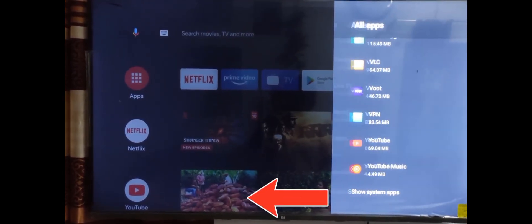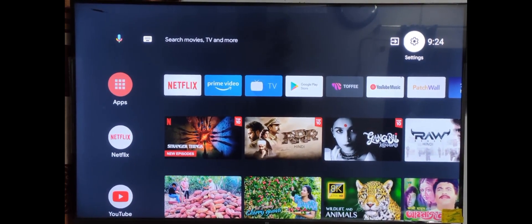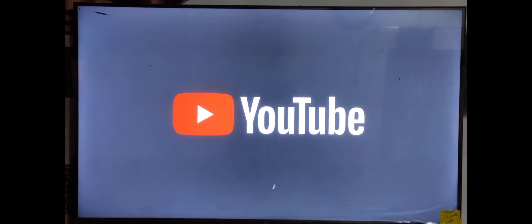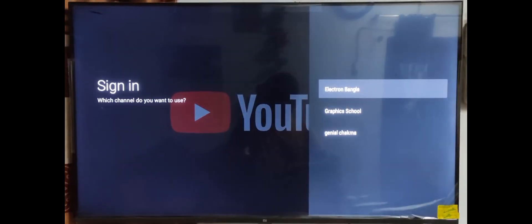Now go back to the YouTube app and open YouTube. The YouTube app connects with the internet and it's working fine.